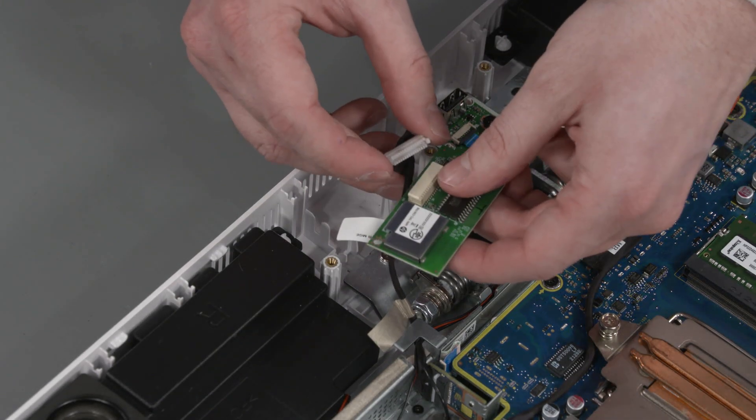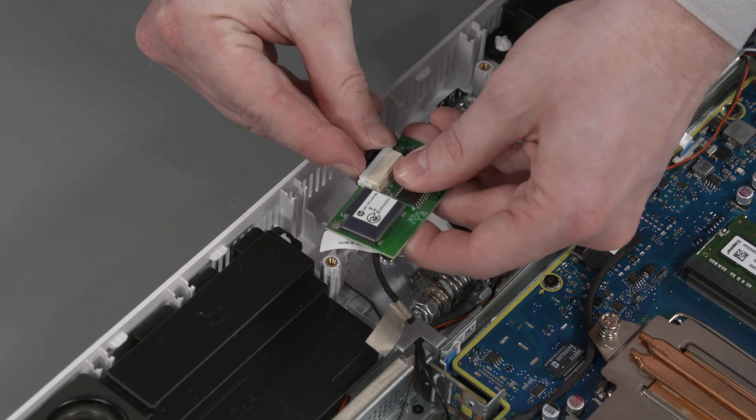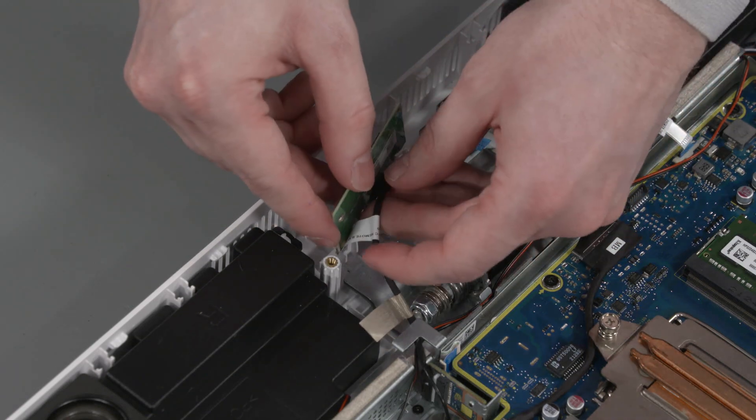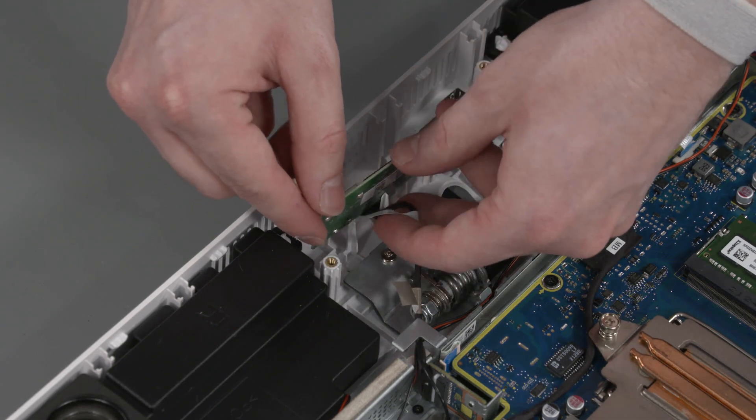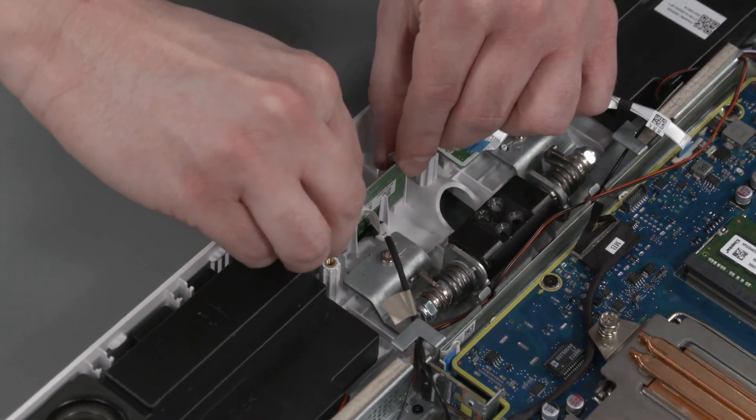Replacement: Connect the remote control board cable into the connector on the remote control board. Slide the remote control board into the notch on the display cover and replace the alignment pin that secures it into position.